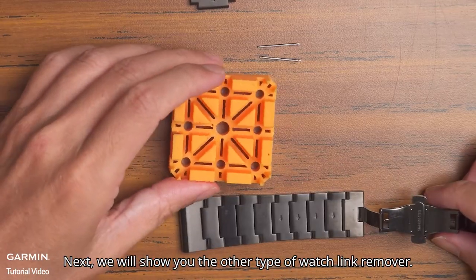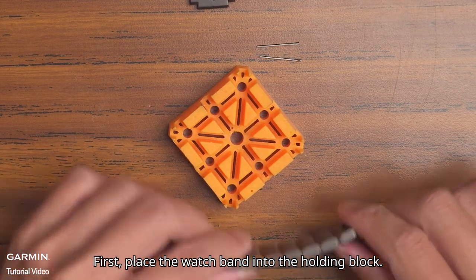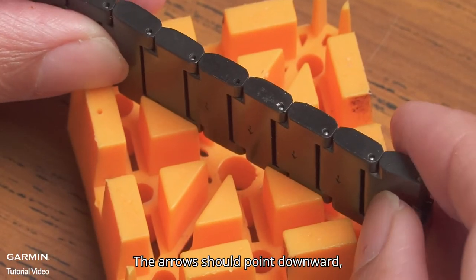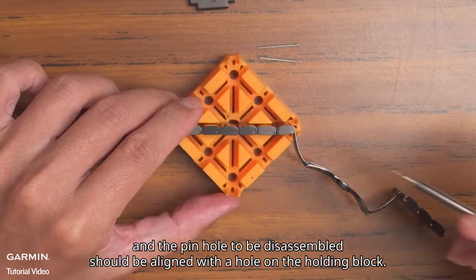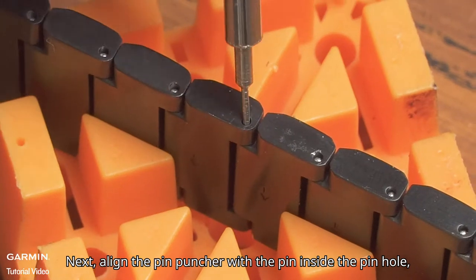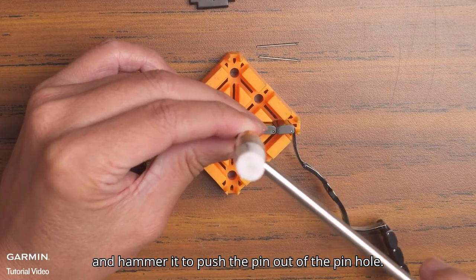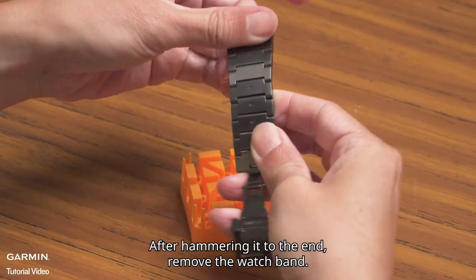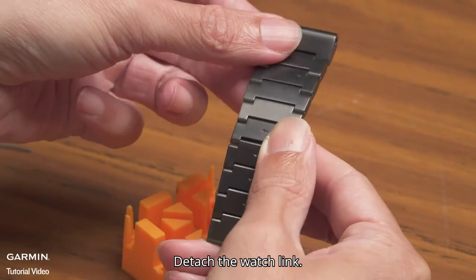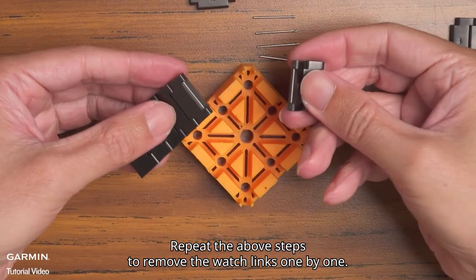Next, we will show you the other type of watch link remover. First, place the watch band into the holding block. The arrows should point downward and the pin hole to be disassembled should be aligned with the hole on the holding block. Next, align the pin puncher with the pin inside the pin hole and hammer it to push the pin out. After hammering it to the end, remove the watch band. Remove the watch link pin, detach the watch link, and repeat the steps to remove the watch links one by one.